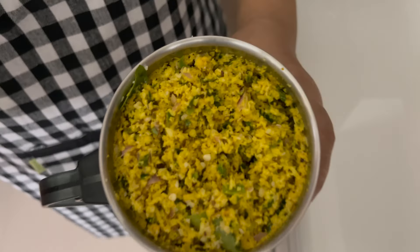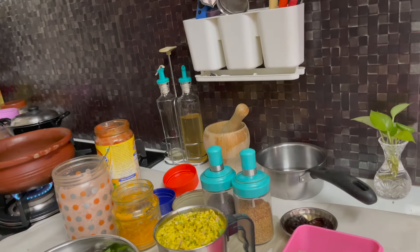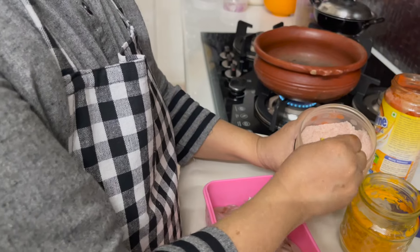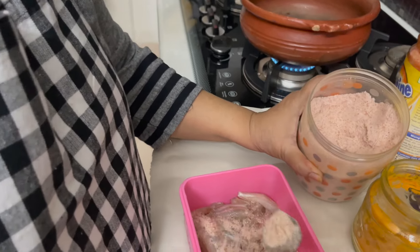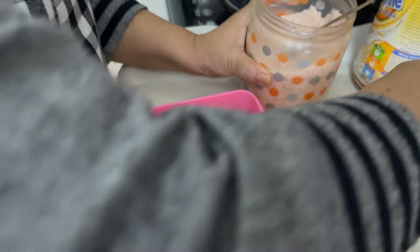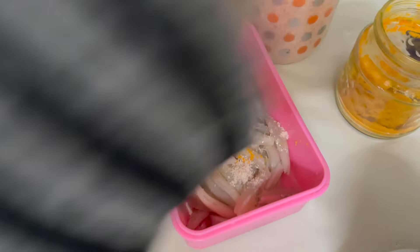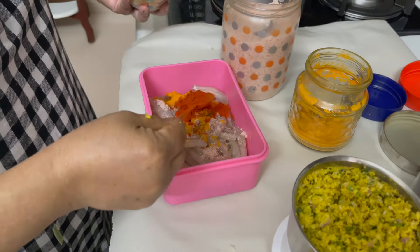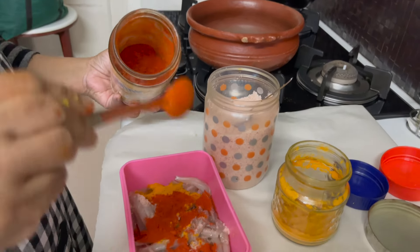We will turn the oil into a little bit of oil. Please cut the garlic and sweet.